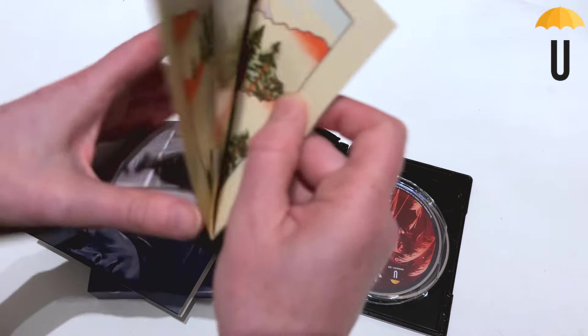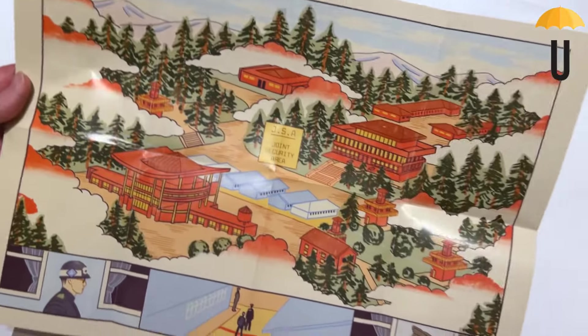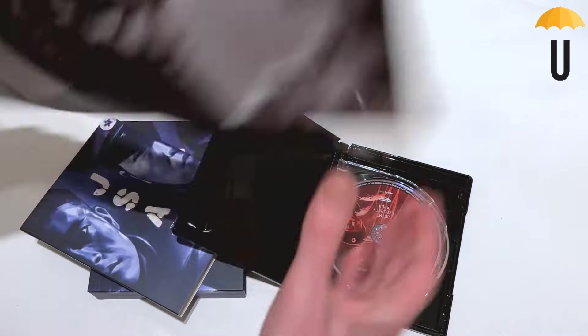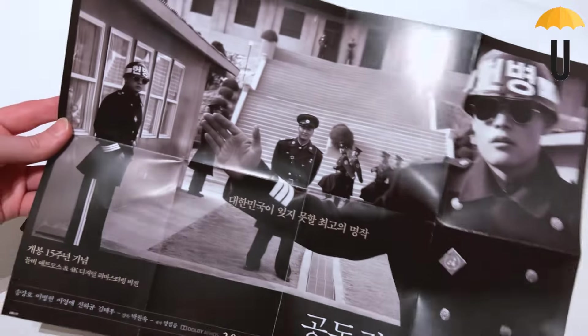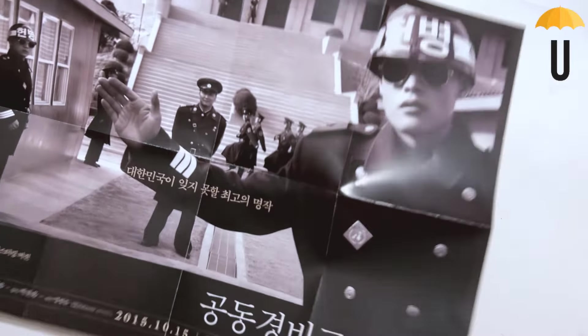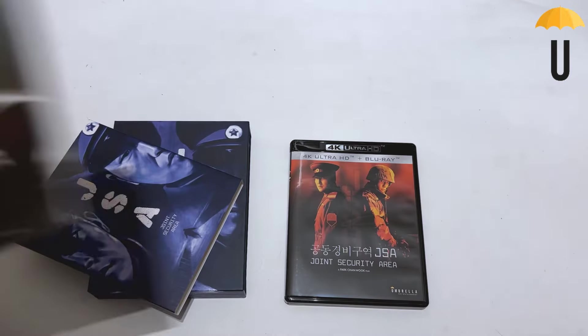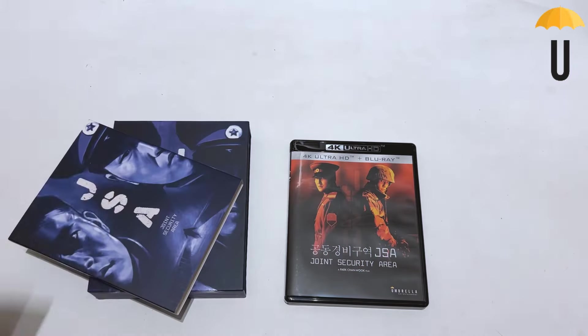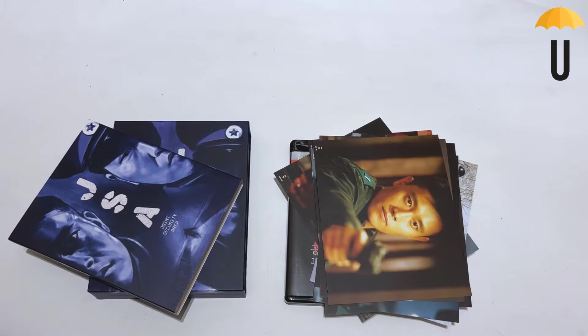Inside here we're getting a pretty nice map outlining the Demilitarized Zone — pretty cool — an alternate poster for the movie, and we're also getting our series of art cards.